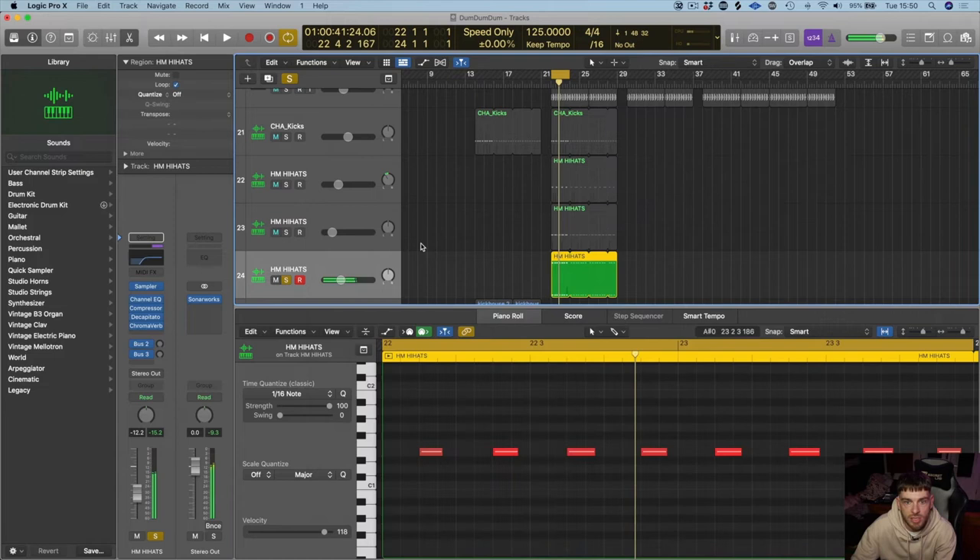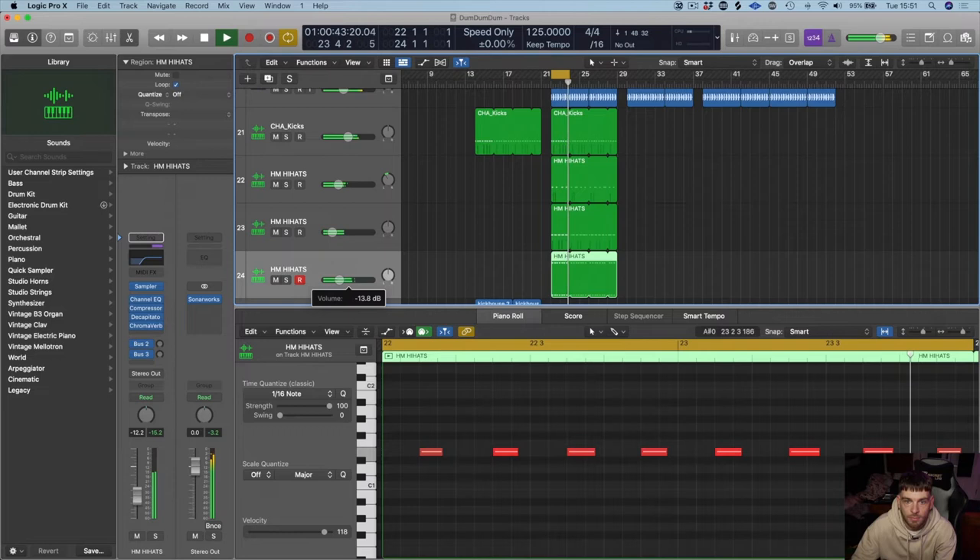But today we're just putting it on hi-hats. I'm going to try using a noise gate on this as well — it's a bit of a weird thing to do.